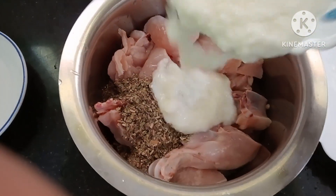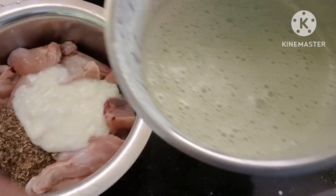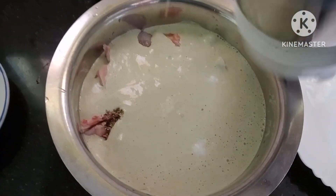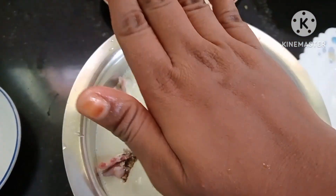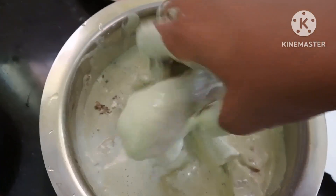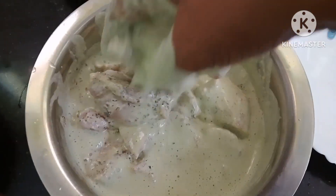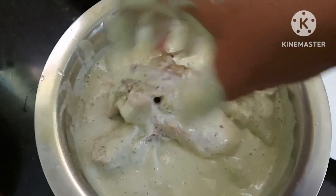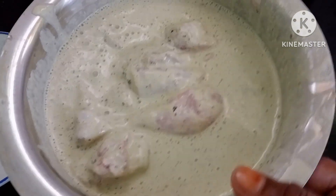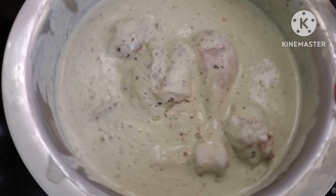Then I will mix it with the pepper. We will mix it with the sauce, then add one spoon. We will mix it with the spoon and add some time, then add the sauce. I am going to wash my hands and mix it in the same way.